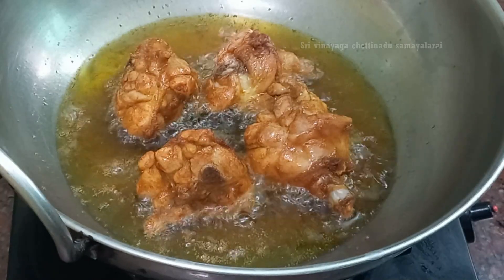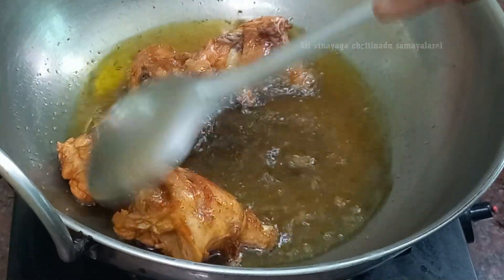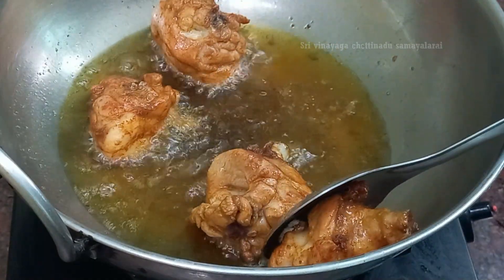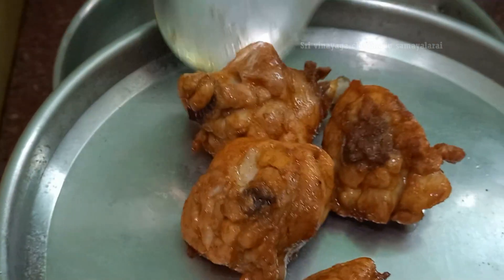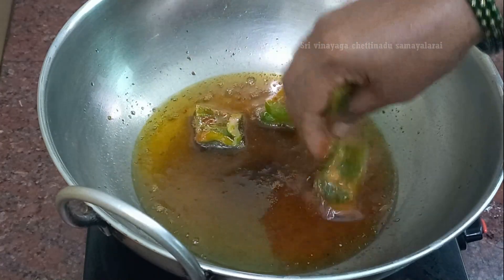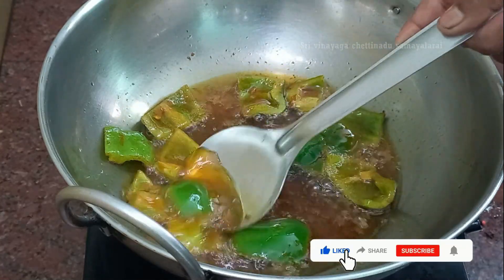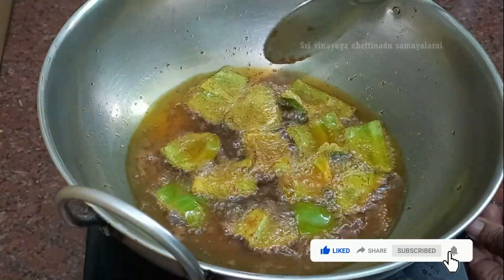Now let's cut it. The curry is best to cook. Instead of the chicken, we will cook the chicken — the fish is cooked. We will cook it. Put it in the light, in the pan.